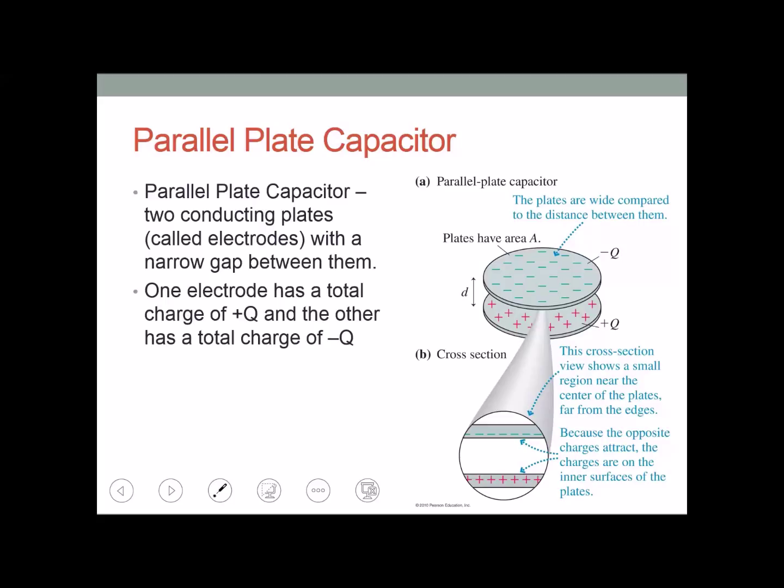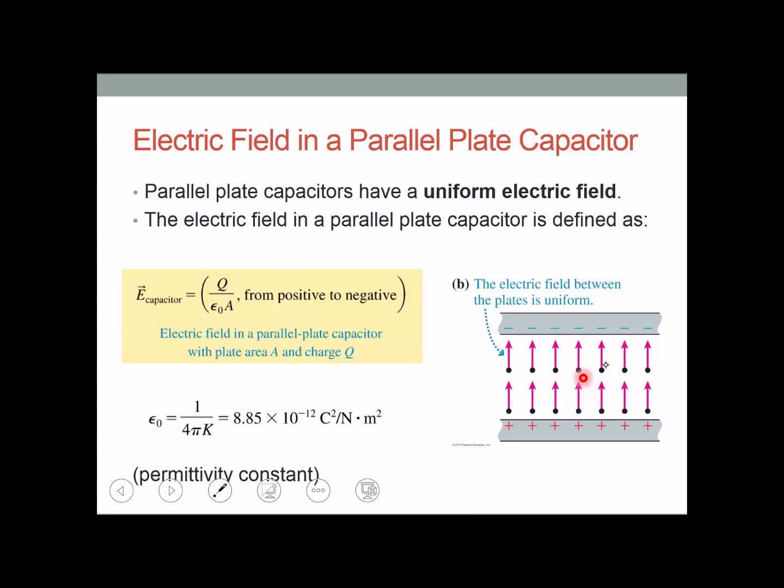Now we're going to consider a parallel plate capacitor. It has two conductive plates called electrodes with a very thin gap of distance d between them and an area A. One electrode carries a charge of negative Q and the other a charge of positive Q. A parallel plate capacitor produces a uniform electric field — the field value is the same at any point between the plates. The equation for the electric field is E = Q / (ε₀ × A), where Q is the charge on the positive plate, ε₀ is the permittivity constant, and A is the area of the plates.